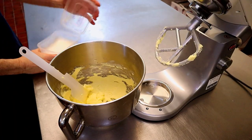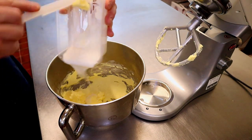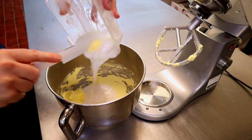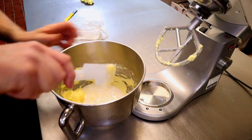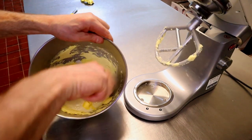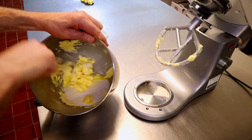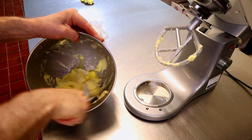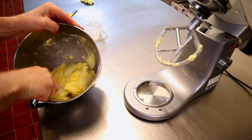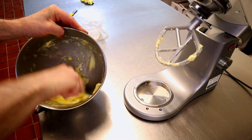Now add in your fondant. Now what we're going to do is scrape off all the base and mix it all in with the spatula — get it all off the bottom. Butter seems to always stick to the base. Scrape it round. Now we're going to pop it back onto the machine.